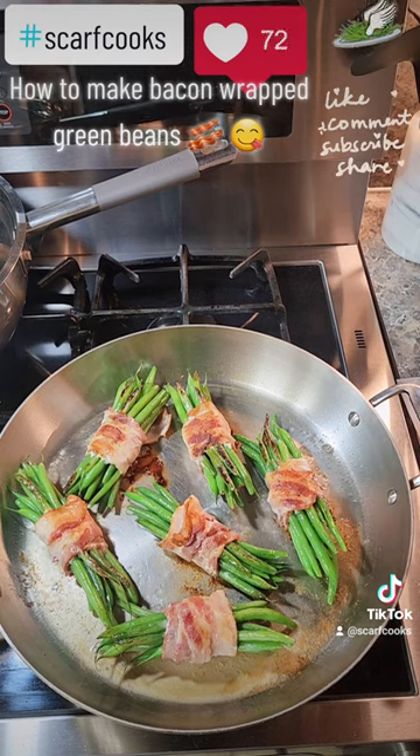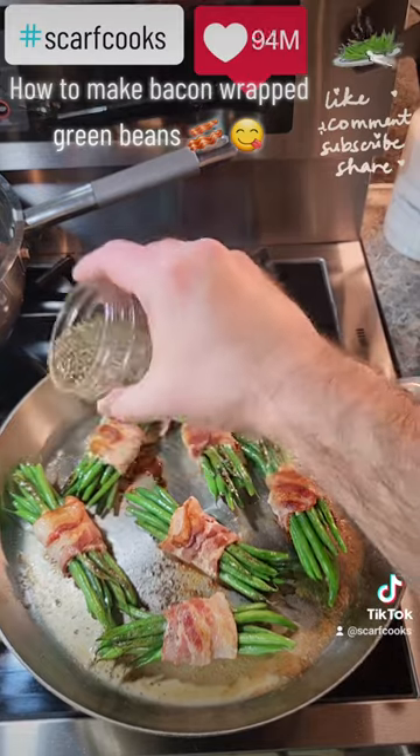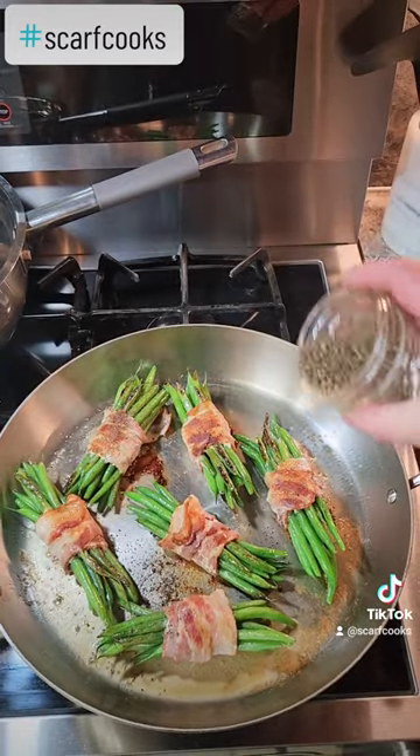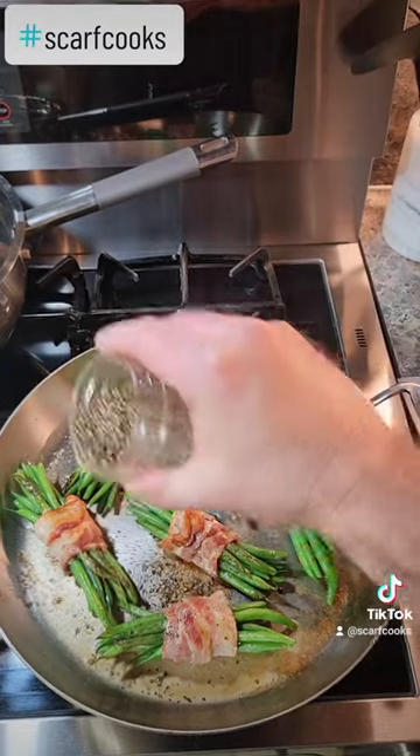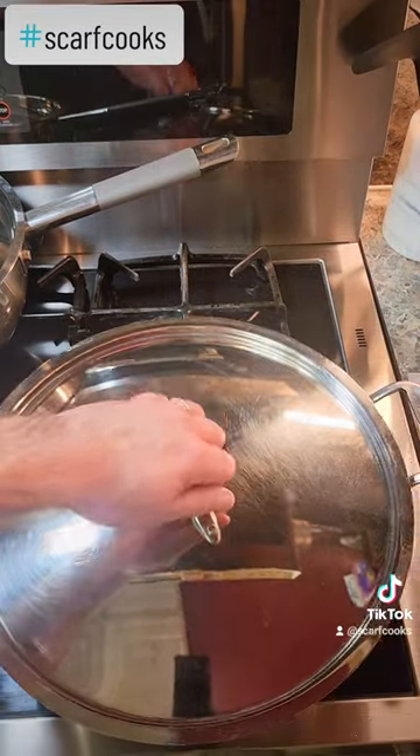We have the entire plate on Scarf Cooks. So if you like this kind of thing, please do like and subscribe. We'd appreciate it. Thanks.